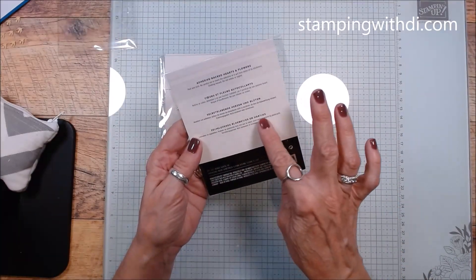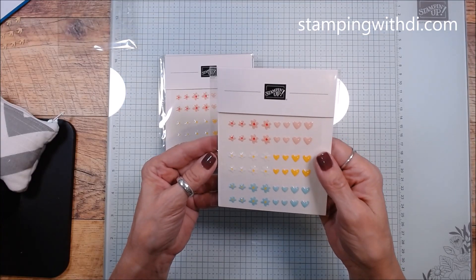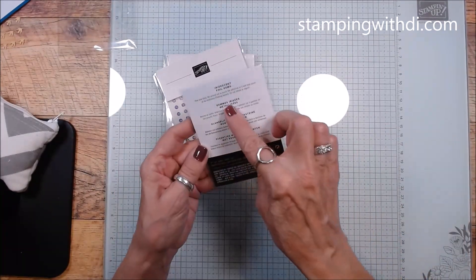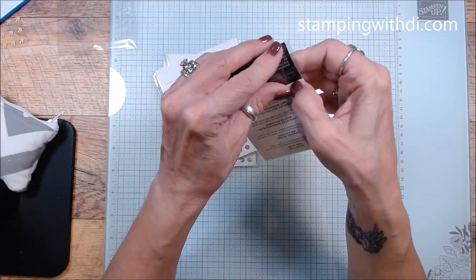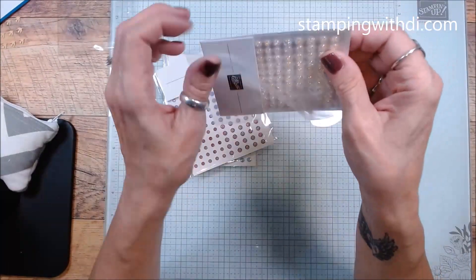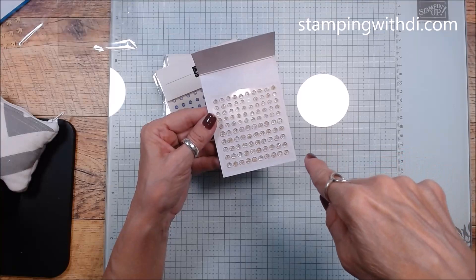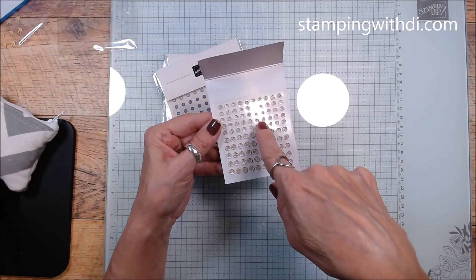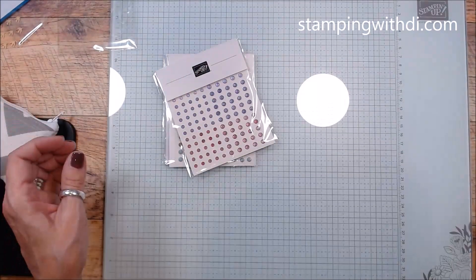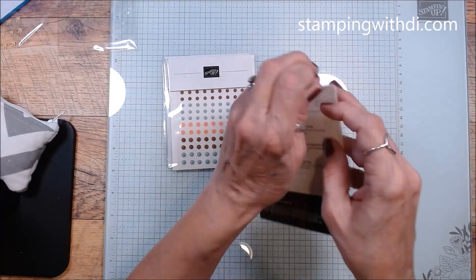These go with the Be My Valentine suite, and they're super shiny but I love how flat they are for mailing. These are the Iridescent Foil Gems — so pretty. And here are the Purple Fine Shimmer Gems. These are gorgeous — you've got a reddish purple, more of a Highland shade, and then a Grape.